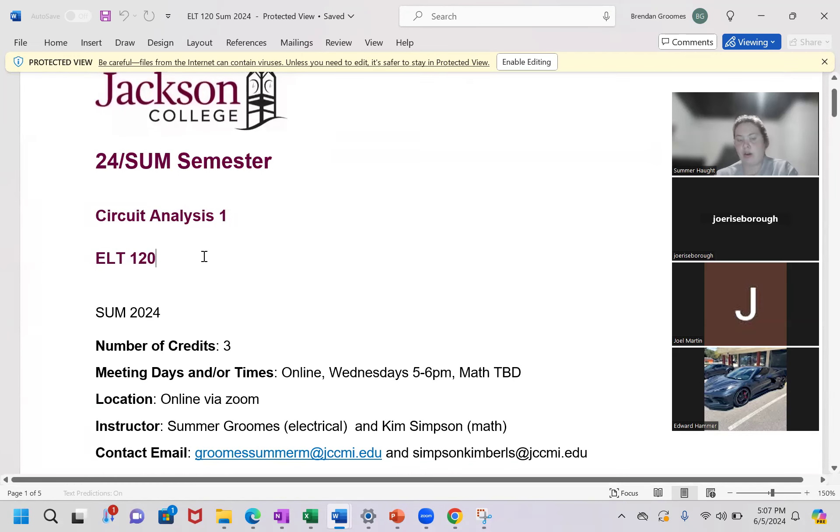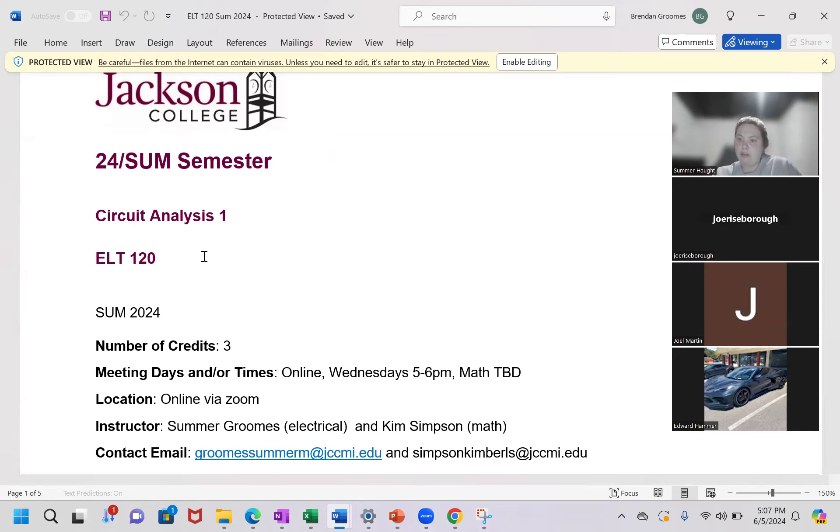This is ELT 120, circuit analysis one. Some of you are going to become electricians on the lineman pathway, some might have to take this course through work. One important thing to keep in mind is that ELT 120 is the prerequisite for a lot of courses, specifically 126, which is circuit analysis two. Most of you who have to take one will have to take two, and in order to take 126, you have to pass this course with a passing grade of 2.0.